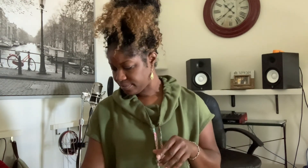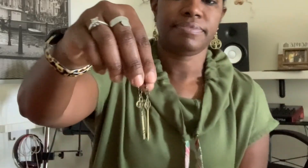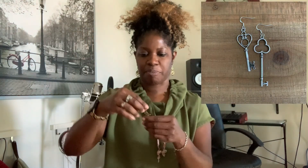And I made some jewelry. First of all, I made these key earrings. I made another pair of key earrings in silver, but I sold them. I'll pop in a picture.